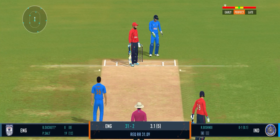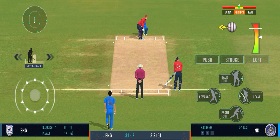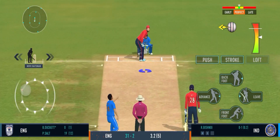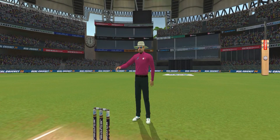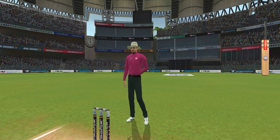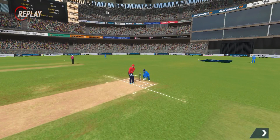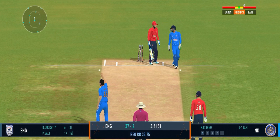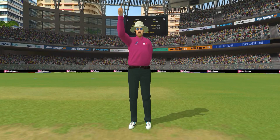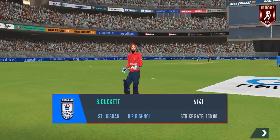Well bowled, past the edge of the bat. The batsman is losing his concentration there. Shot — lovely shot, right from the middle of the bat. That was a good ball, oh well bowled and a smart piece of stumping by the keeper too. Beautifully bowled and the batsman has to go. The fielding side is ecstatic after that breakthrough.